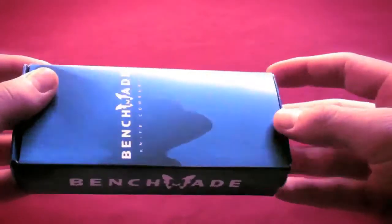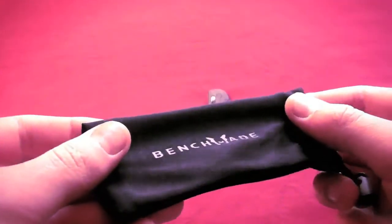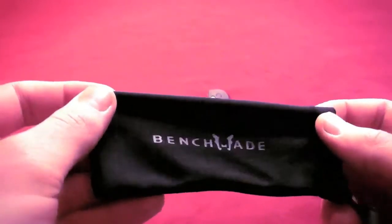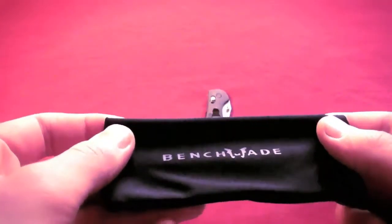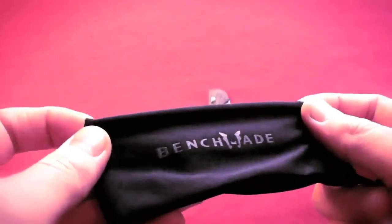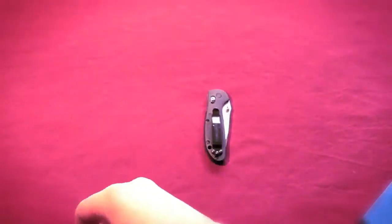It comes with a standard Benchmade pouch — no sheath — like a lot of Benchmade's newer knives. Like Cutlery Lover said, he doesn't really use this too much for the actual carrying of the knife. If you're storing it for a long time you might as well keep it in there. But these pouches go great with other things — you can use them for anything you want, not just your knives.